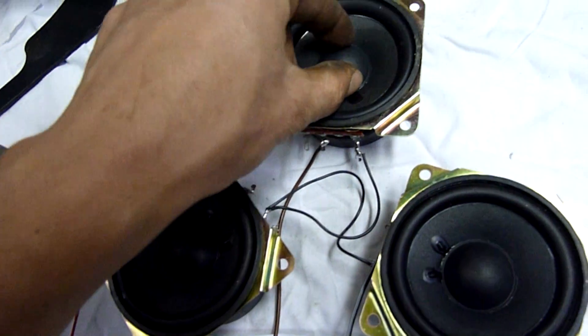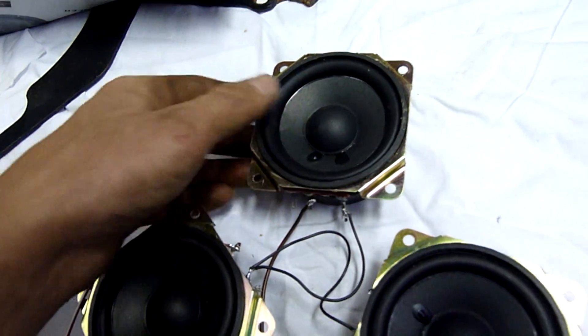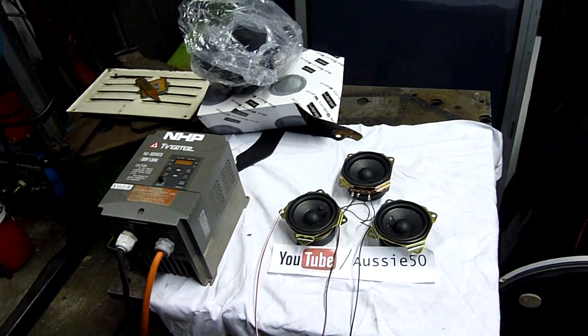Ooh, that one's stuck. It's not happy. Anyway, thanks for watching — that was fun. Alright, let's get on.